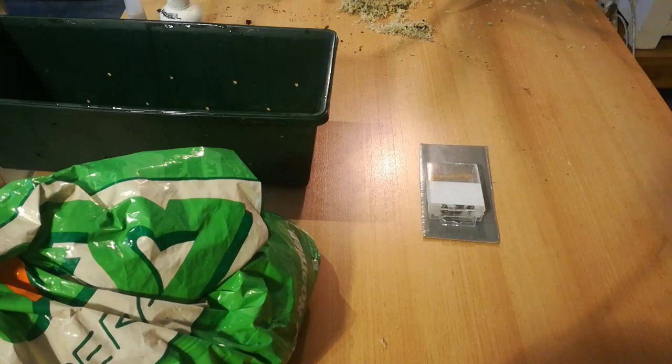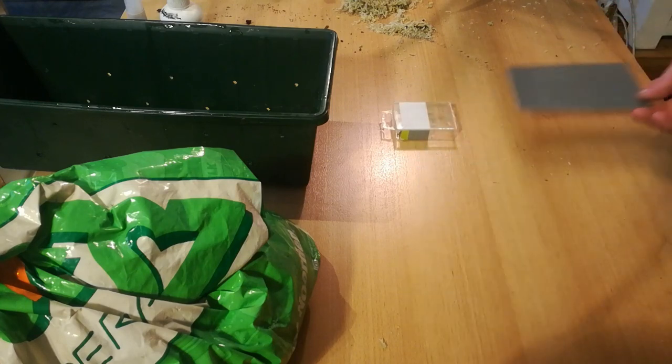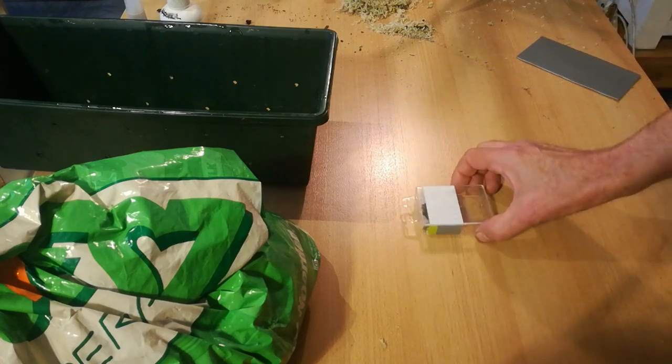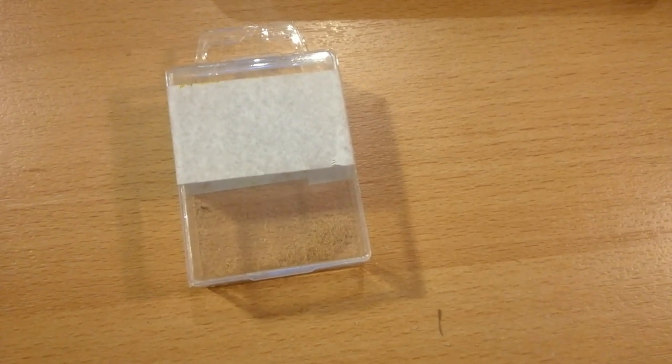Good morning. Sometimes, and it happens a lot on Facebook, you see questions about buying orchid seed from Wish or Alibaba or whatever they call them — and it's always fake. I'm going to show you why it's fake.